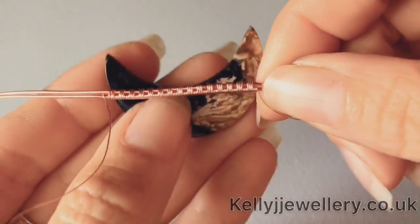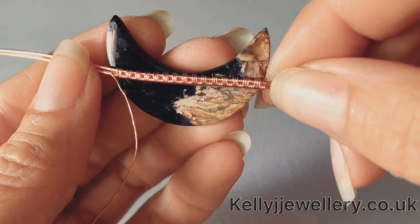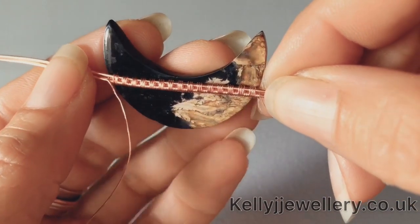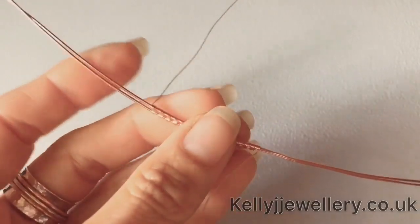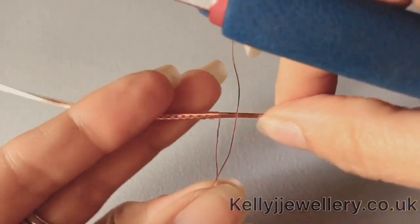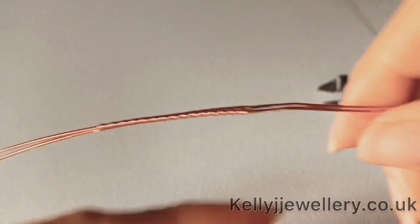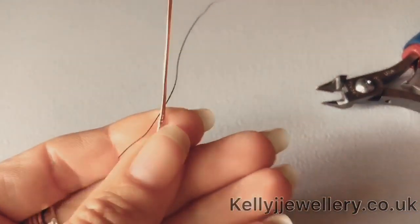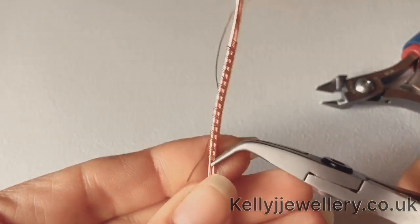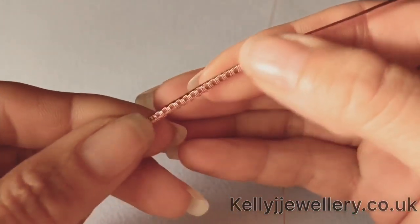You need to do as many repeats as it takes to get across the back of your stone. Now we need to cut the weaving wire at both ends, flatten those ends down a little with your pliers if you've got any sticky-out bits, and push your weave together to keep it all nice and tidy.